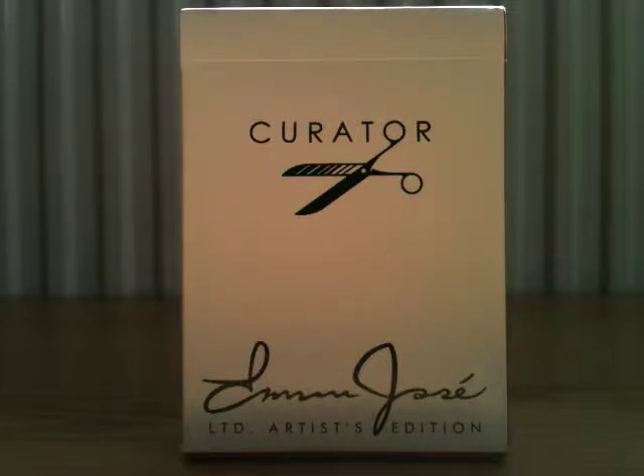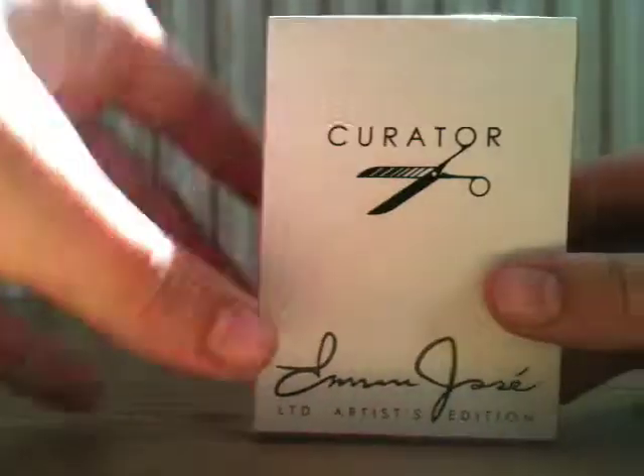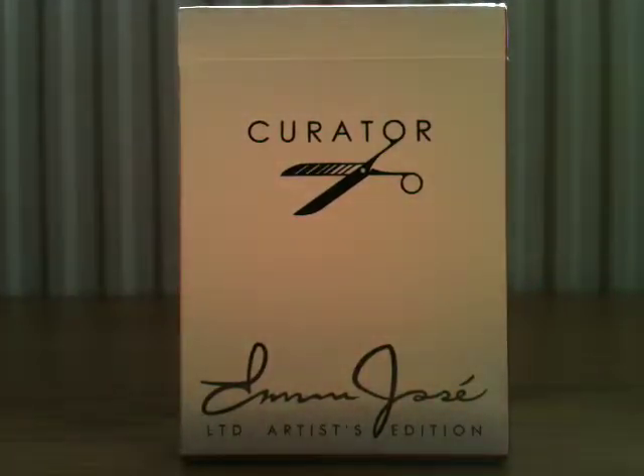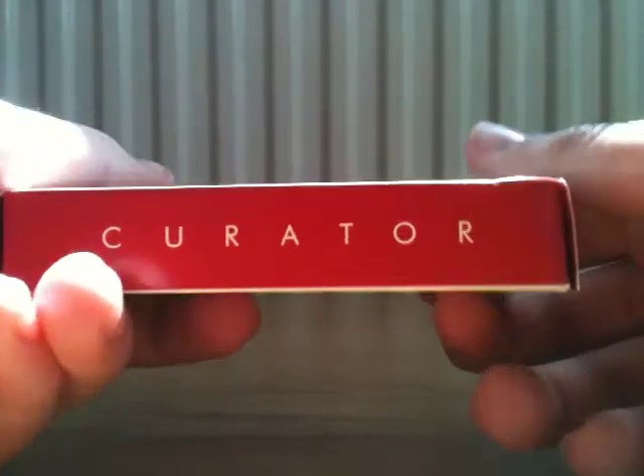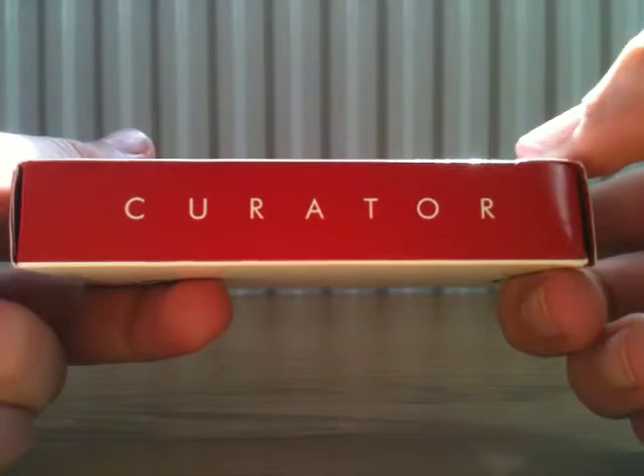We'll get right into the box. The two large faces of the box — the back and the front — are white, whilst all the sides, bottom, and top are red, which is a nice colour scheme. It says 'Curator' and the O is actually one of the handles of the scissors. The scissors lead into two blades: one is black with a white circle, and the other blade has white lines that get less frequent and thinner as they go downwards to the blade. It has Emmanuel Jose's signature and it says 'LTD Artist Edition'. These are in simple block capitals, whilst Emmanuel Jose's signature is looping and flowing, which is a really nice contrast.